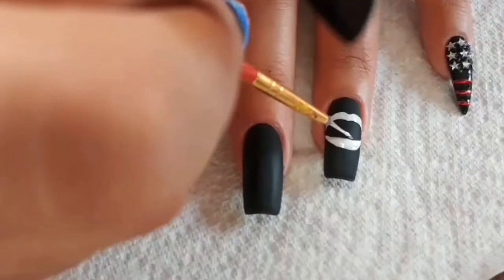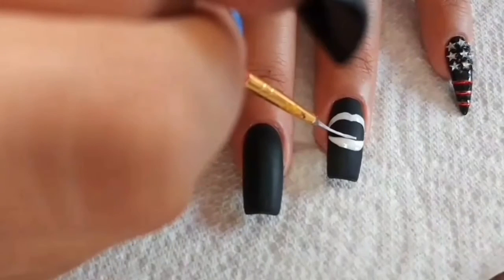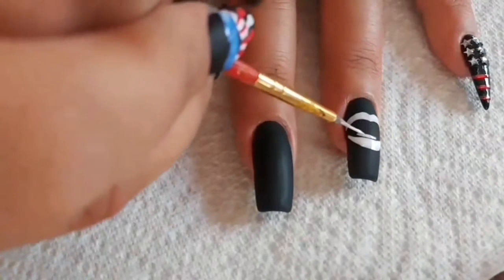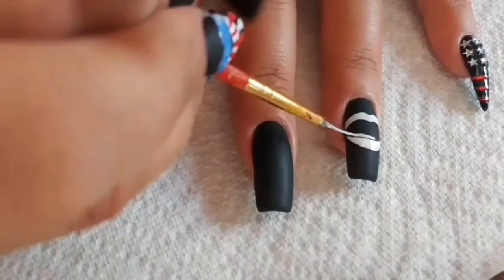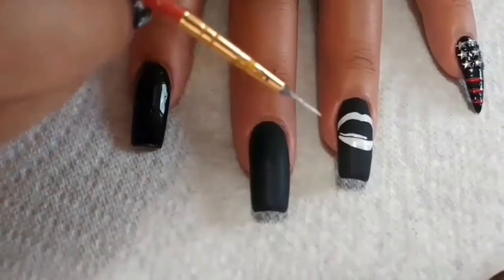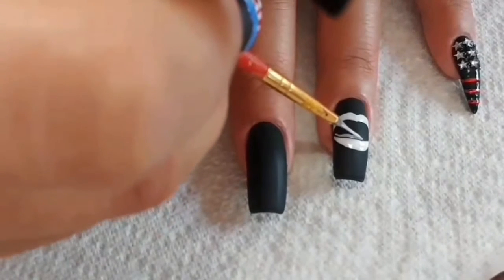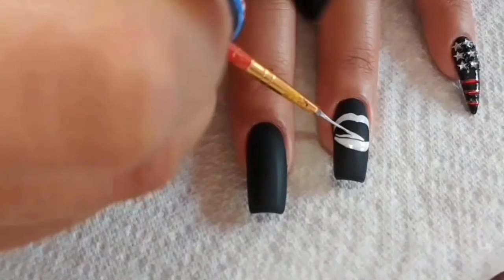Now I'm working on the tongue. I haven't cured it yet — I'm just trying to get it as close to the bottom lip as I can without touching. And if you're not comfortable with that, go ahead and just cure the lips before you get started with the tongue. That way, if you make a mistake, it'll be an easy fix.